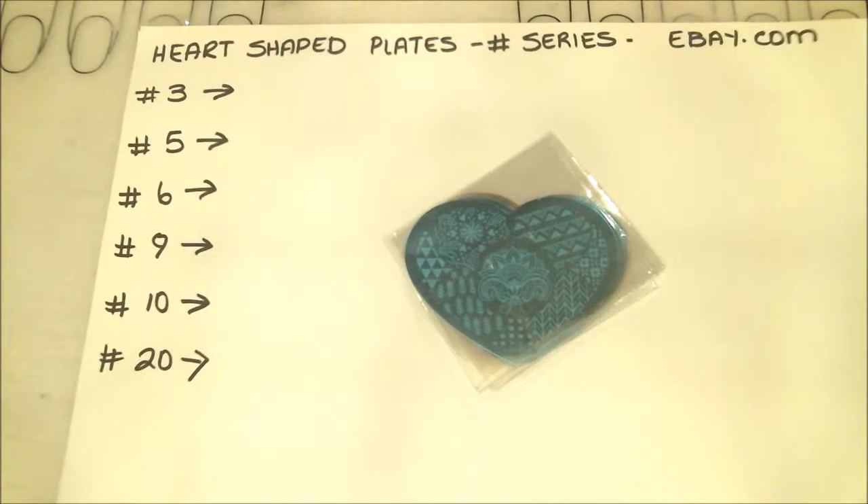Hi guys, this is Annie and tonight I will be reviewing these cute little heart plates that I found on eBay. I was just looking at plates on there one day and came across these cool little heart-shaped plates. I thought they were really nice looking so I purchased six of them. They are a dollar a piece and they look like regular plates. It's a number series plate, not a collection, so you can go to eBay and pull up heart-shaped plates and choose your preference.